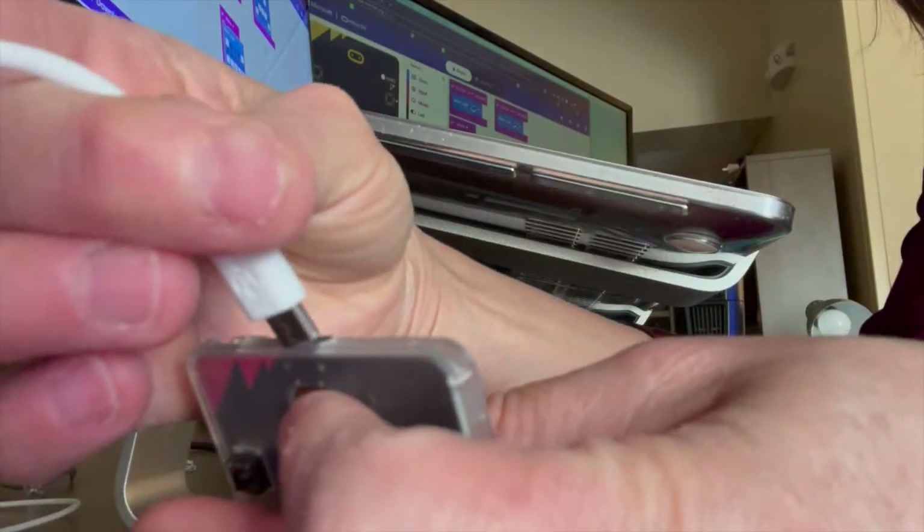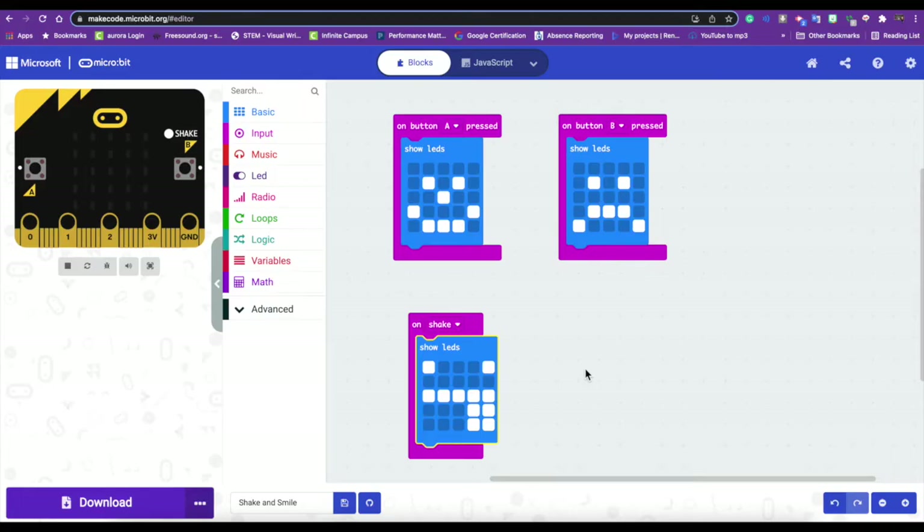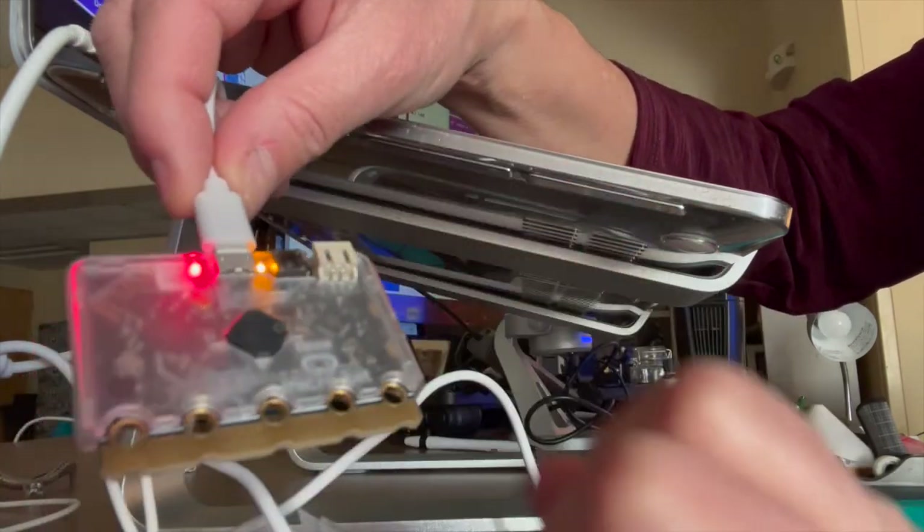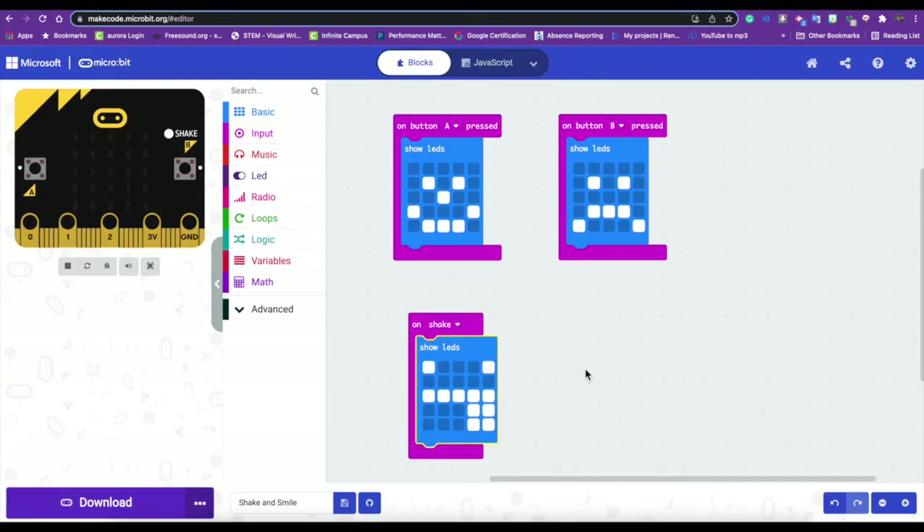I'm going to plug in my micro:bit and then your micro:bit starts up. I'm going to hit my reset button which is right next to the USB cord. There is an A button and there's the B button, and that is what we're going to press when we start our program. I'm going to download my program, and if you're using the virtual micro:bit of course you can use the virtual micro:bit.